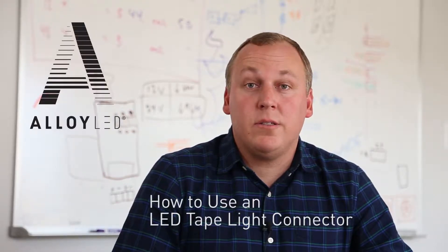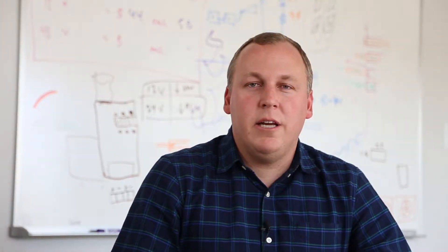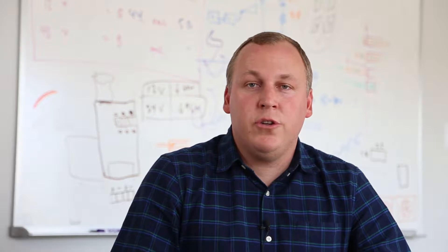In this video, we'll show you how to make a secure connection to LED tape light. Alloy LED tape light is cuttable, so you can trim every section to fit perfectly into your installation.